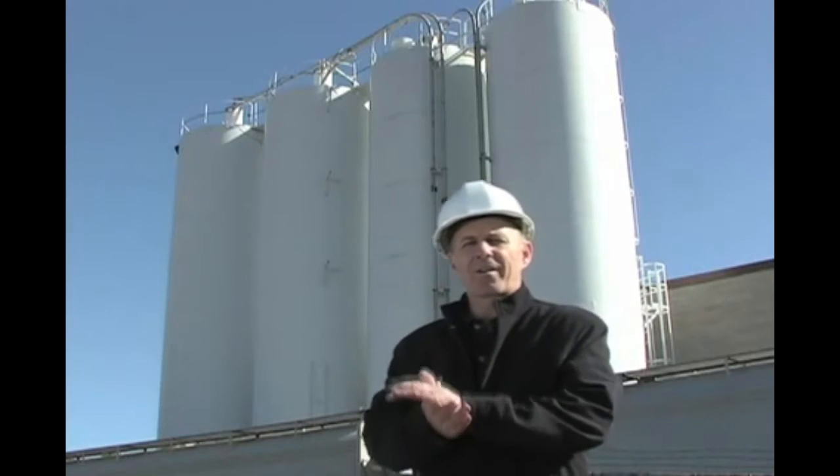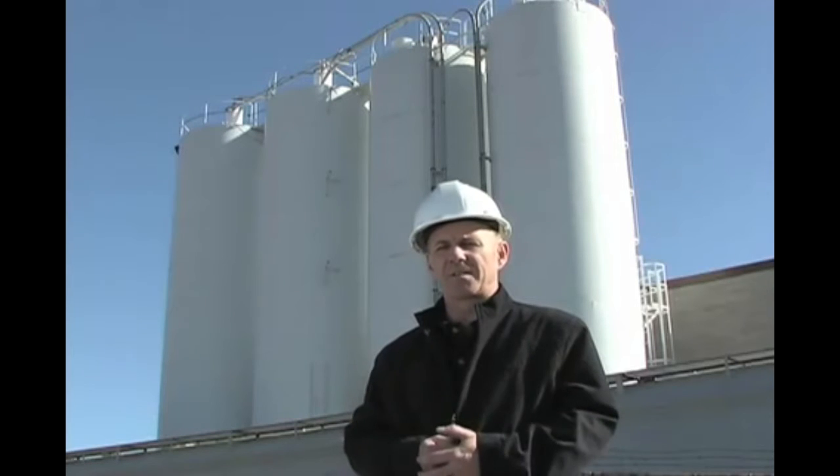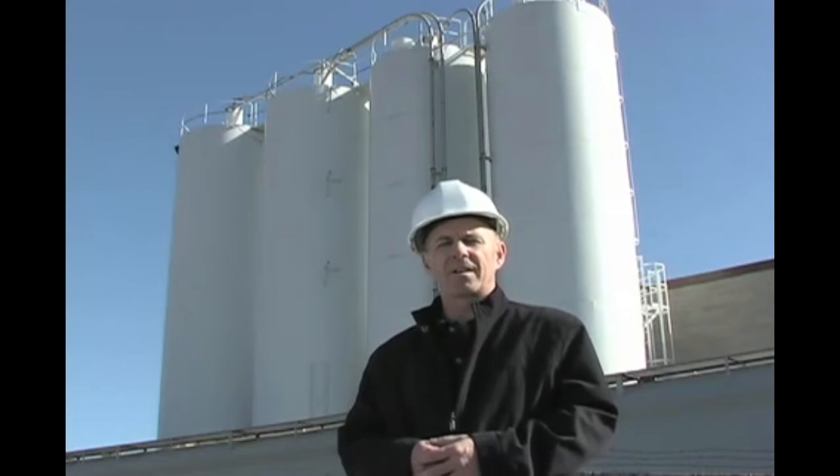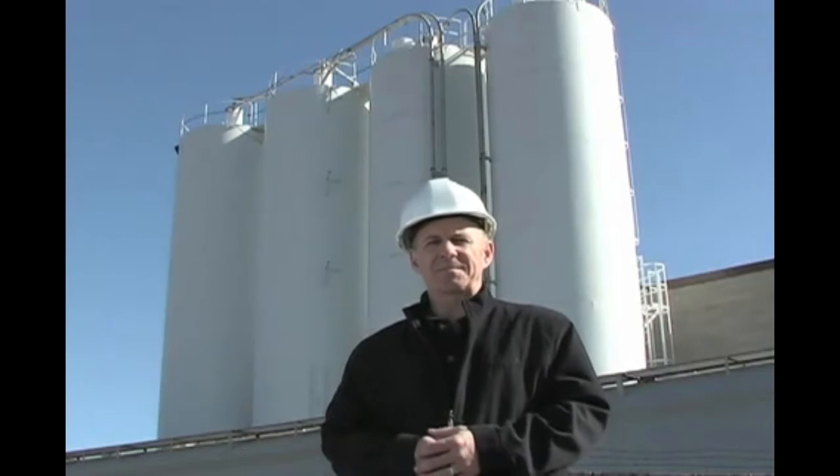So in less than one hour, our installation is complete. We've done our installation, our configuration — our display on the bottom of the silo is providing the level. We don't have to climb the silo anymore. So next time you have a solids level application, think about Siemens and the new Citrans LR260 radar level transmitter. We'll see you later.